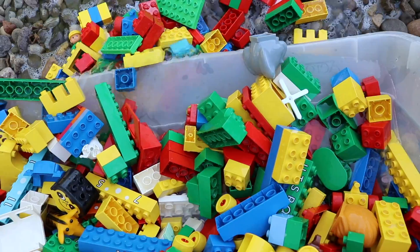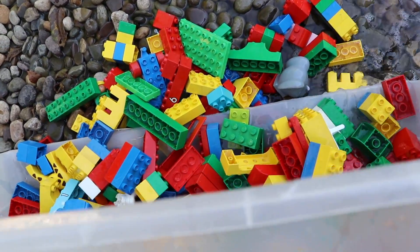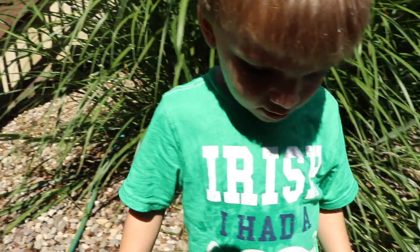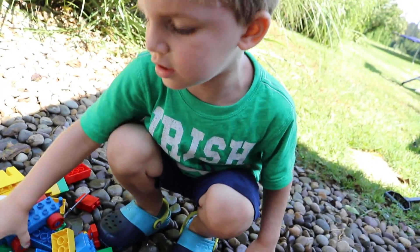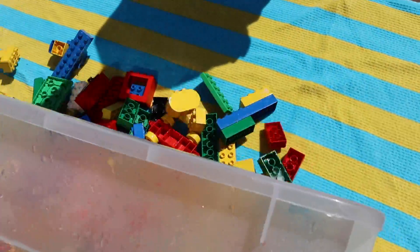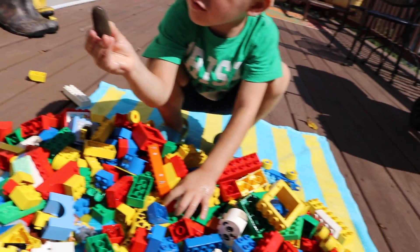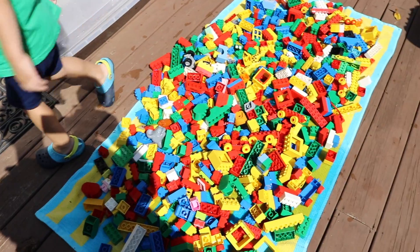I just want to dump the water out. I guess that works. Let's just get most of this water out of here, and then we'll dry them up on the deck, okay? This isn't really going to plan, but I think our pieces are going to be clean. Why put them back in? We're going to take them up on the deck and dry them off. Last couple of pieces — get these out a little more. There you go.